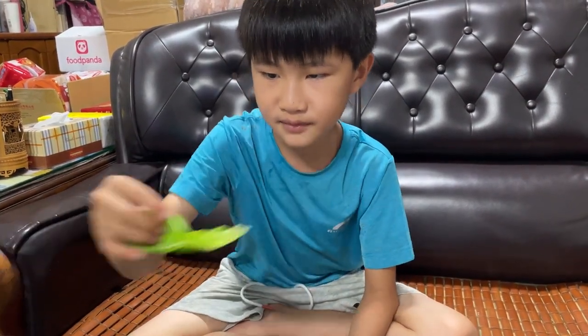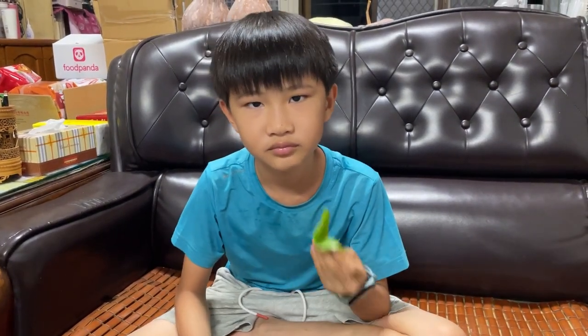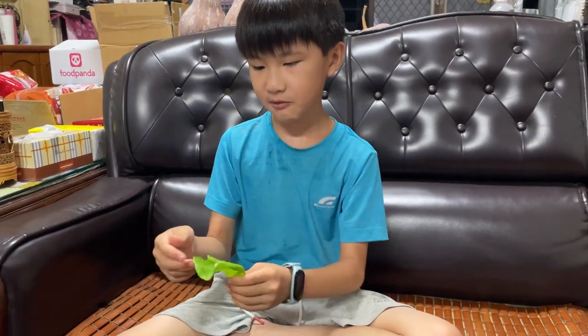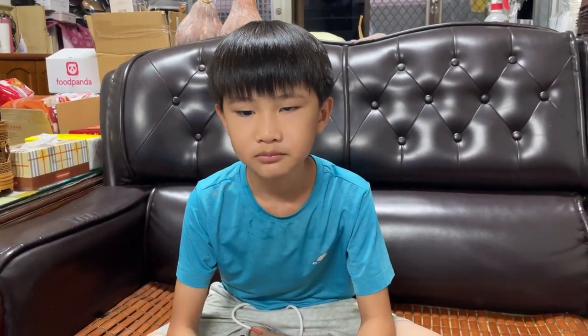And now we have this butter lettuce thing. It has a round leaf. It tastes the same — no flavor if you eat it with no sauce. And the texture is basically the same.